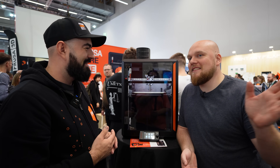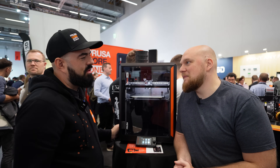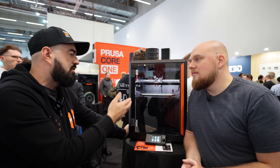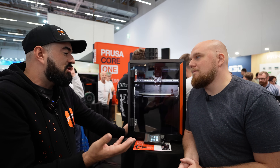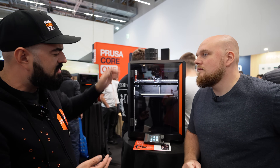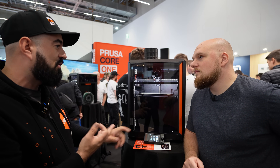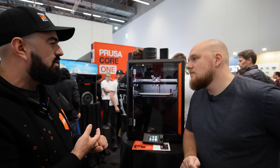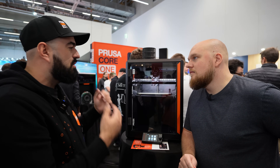The interviewer mentions he's all about high-temp filaments, and Rudolf confirms this printer is perfect for that use case. It's also a printer you can have enclosed and still print PLA and PETG. It caters well if you want to save space, enlarge the platform, or print advanced materials with a higher chamber temperature.